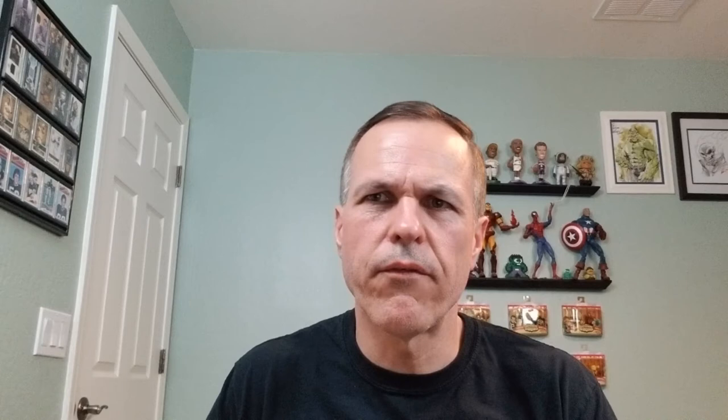And that will do it for the graded comics we have for today. I hope you enjoyed seeing them; I certainly enjoyed showing them to you. If you did, I'd encourage you to subscribe and hit the notification bell so you get alerted as soon as I release new videos. Thumbs up and comments are always appreciated — and remember, we're taking over the world one comic book at a time.